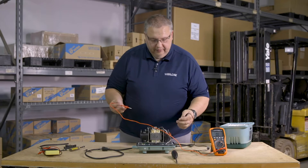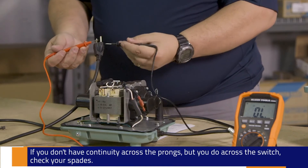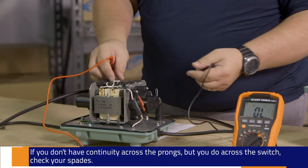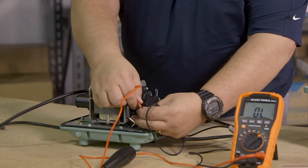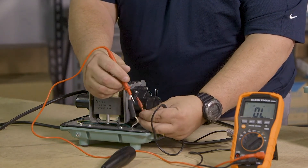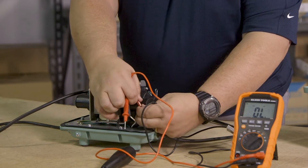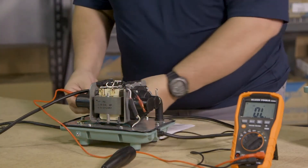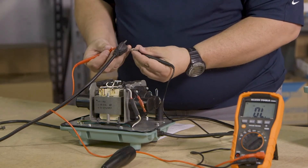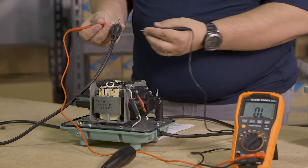Another thing we may find is I don't have continuity across my prongs but yet I have continuity across my switch. What does that mean? Well, it means that one of these spade terminals may be broken up inside the plastic but connected visually, because you can't see the connection itself. So if that was the case, maybe I can trip it, maybe I can't — it would look something like that. So I would not have continuity across the two prongs, which is the simplest way to get it.